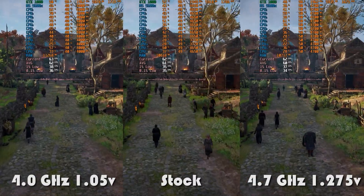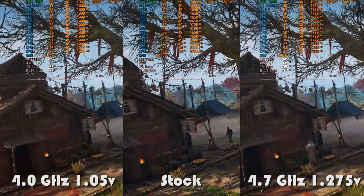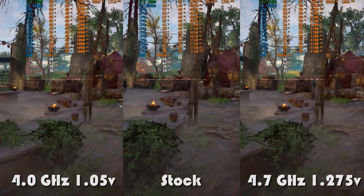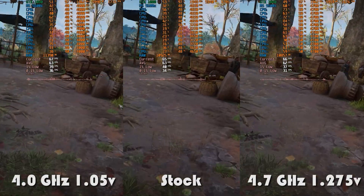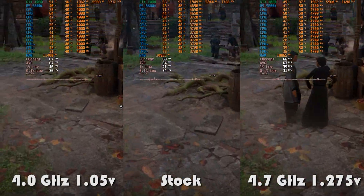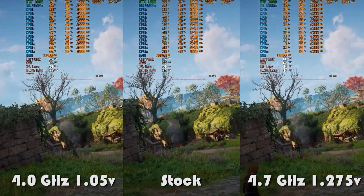If a CPU cooler manages to survive the torture tests, then a benchmark run in a gaming scenario should be a walk in the park. Games are not as stressful as a synthetic torture test but are a great indicator of real-life usage. Assassin's Creed Valhalla averages around 40–50% total CPU usage in all scenarios, and thus the Fortis 5 CPU cooler has no problems whatsoever.